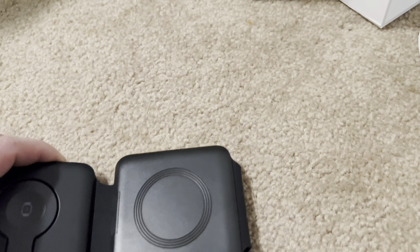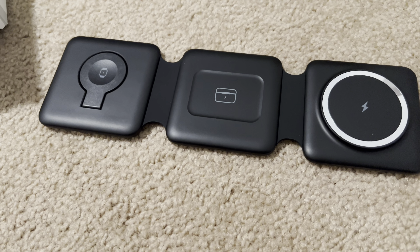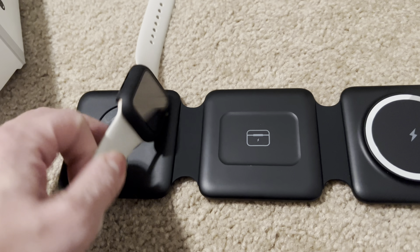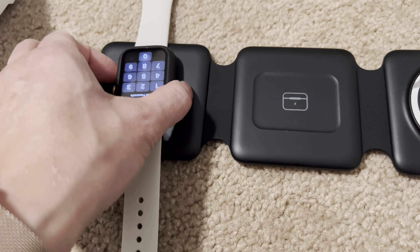You don't need to take a bunch of cords with you when you're traveling and you have all your devices. So you would just put your watch on here, and you'll see there it's charging.